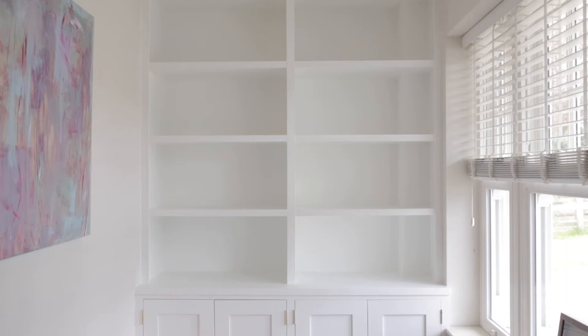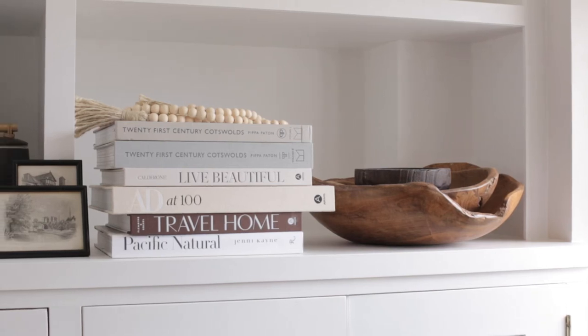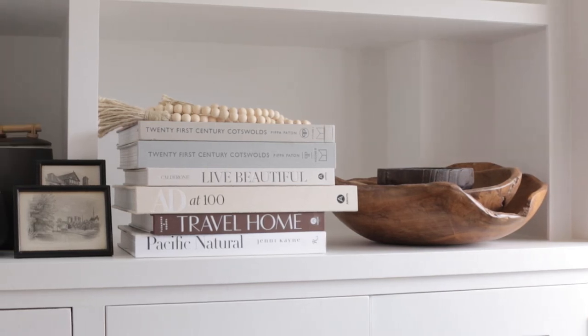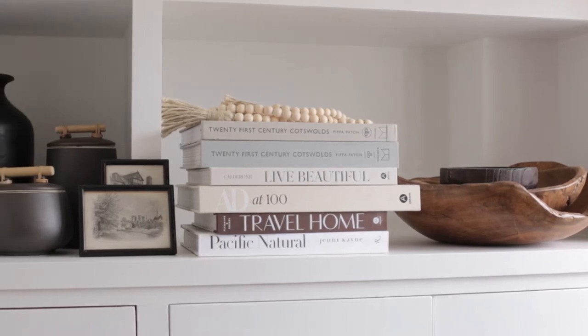Clear your shelves down so you start with a completely blank canvas and you can see exactly where you're going to want to place things. Using our categories in the shopping list we gave earlier on in the film, group together your items that you have chosen.